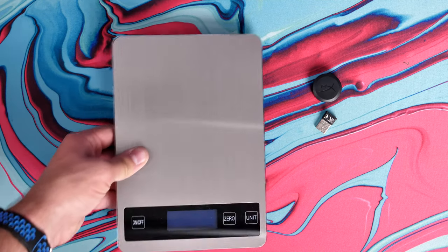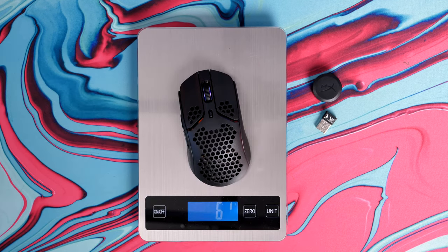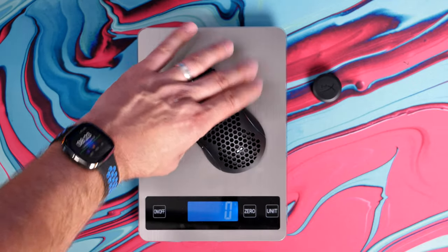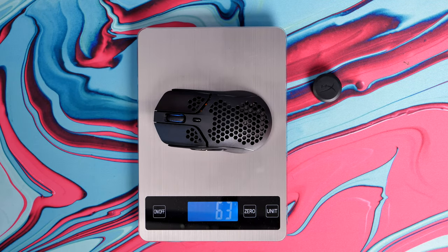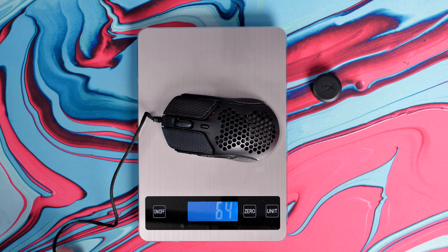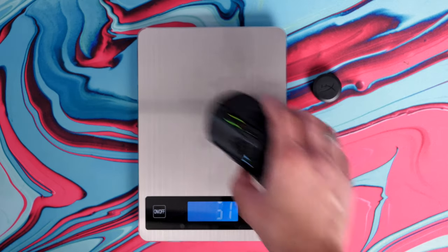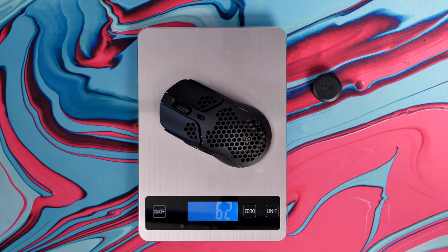I want to talk about the weight because this is one of the things I thought was interesting. The wireless version weighs in at 61 grams, which is quite light — one of the lightest mice I've seen and reasonably light for this size. If you put the USB-C dongle in, that knocks it up to 63 grams. What's most interesting is the difference between the wired and wireless versions: if I put the wired version on the scales the cable isn't on the scales, it weighs in at 63 grams, and the wireless version also weighs in at around 62-63 grams.